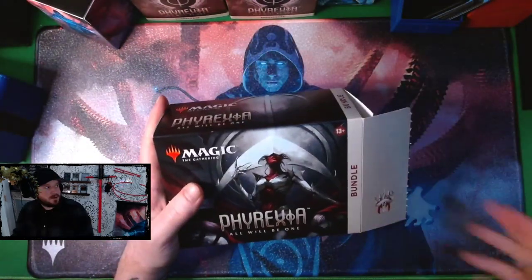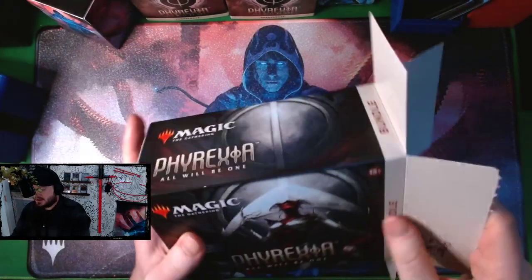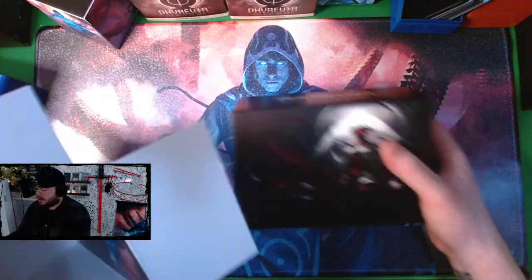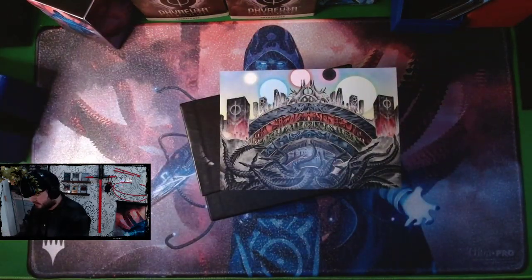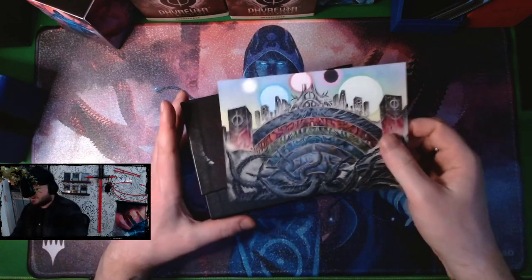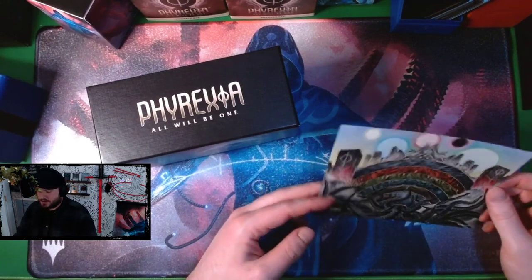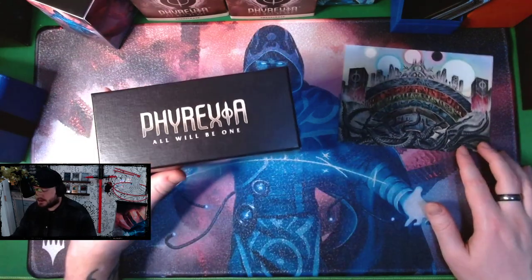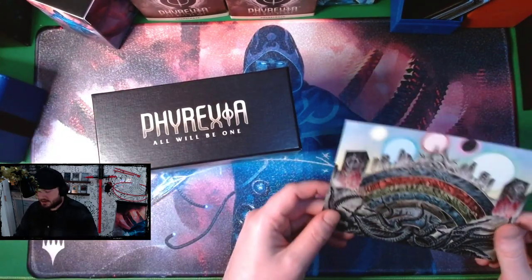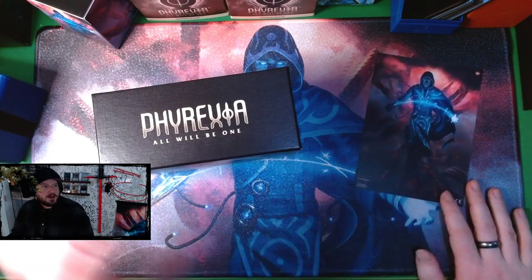I love opening the bundles — I have a stack of empty ones on the wall. It's always been the product I get for every set. I've always loved opening bundles; I'm not a huge fan of them switching to set boosters, but they're the only set boosters I ever open, so it's fun to get those extra chances at the unique art and the commander cards.